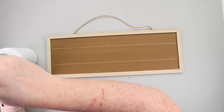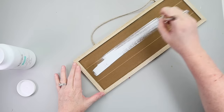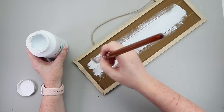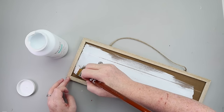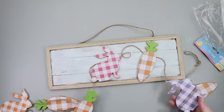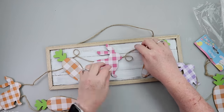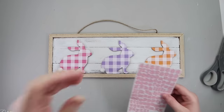This Dollar Tree DIY uses a sign and a bunny and carrot garland, also from Dollar Tree. I started by taking some white paint on the brown portion of the sign just to get a distressed look. From the garland, I decided to use the three bunnies — an orange, a pink, and a purple — and hot glued those directly to the sign.